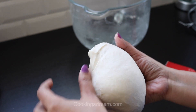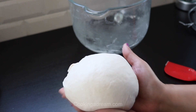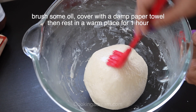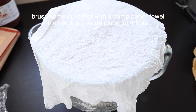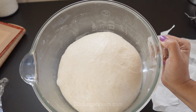The dough should be soft and slightly tacky, but if it is too sticky to handle, you can add a little more flour. Place the dough in a greased bowl, cover it with a damp paper towel, and let it rise in a warm place for about an hour or until doubled in size. I place it in the oven at 35 degrees Celsius.